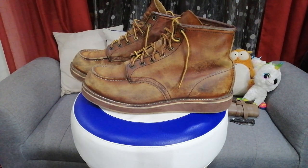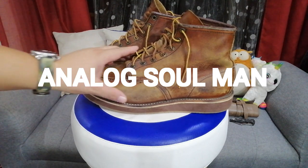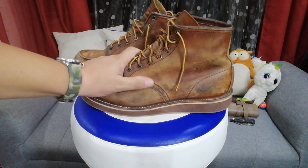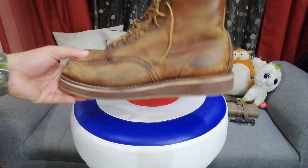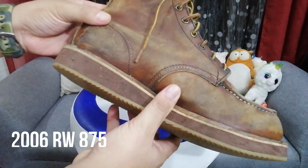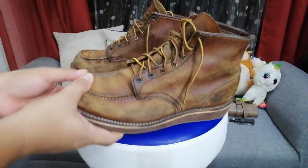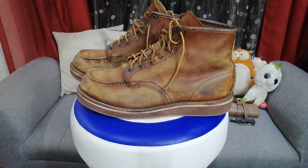Good day, this is Analog Soul and this is my very first Red Wing video. What I'm gonna do is I plan to moisturize the leather. This is a Red Wing 875 and this has been with me for a long time — from early 2006 when I purchased it. This boot has been through a lot.